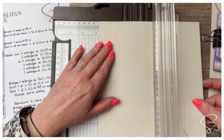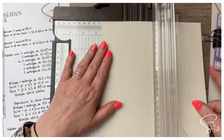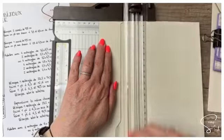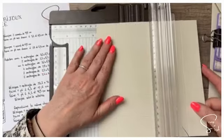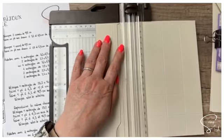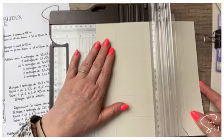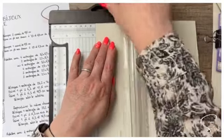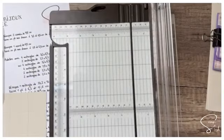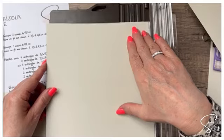Le deuxième pli, on va le faire à 6,9 cm sur les quatre côtés. J'aurais pu faire 3,4 et 6,9 cm sur le premier côté, puis sur le deuxième, puis sur le troisième. Mais c'est plus simple et plus fluide de faire comme ça. On a un deuxième carré de la même taille, donc on va faire la même chose une deuxième fois.